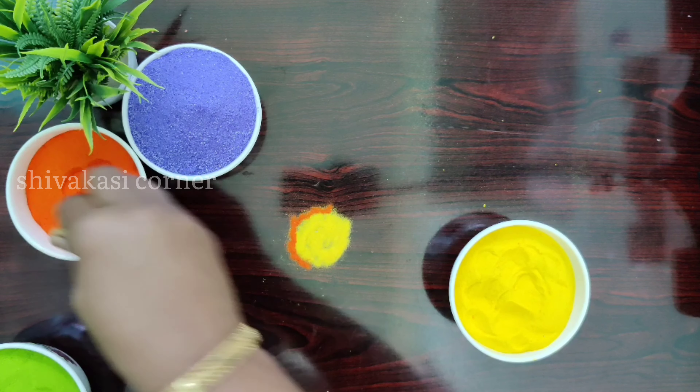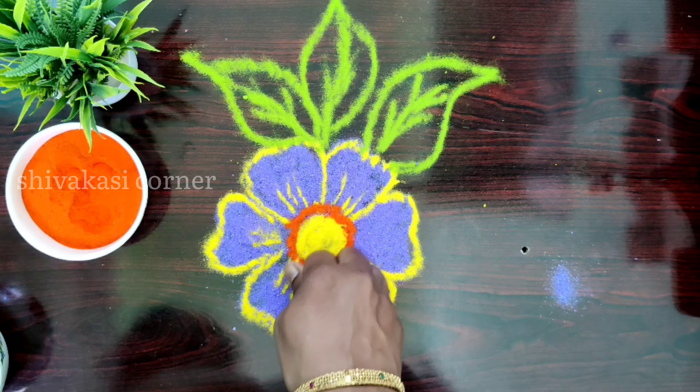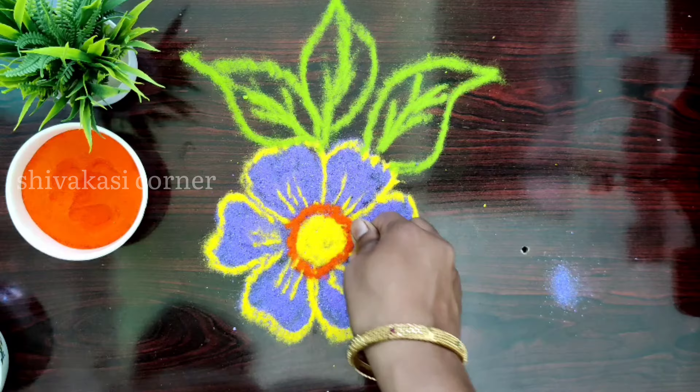This color is very easy to make. I am going to show you how to do these colors.